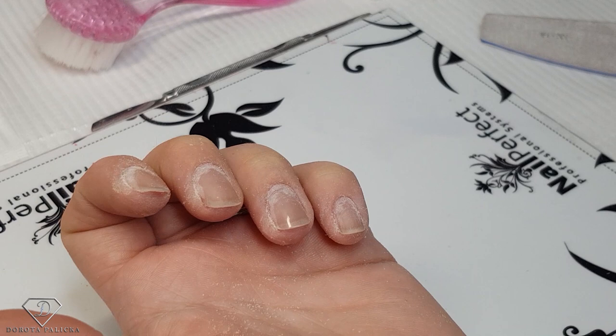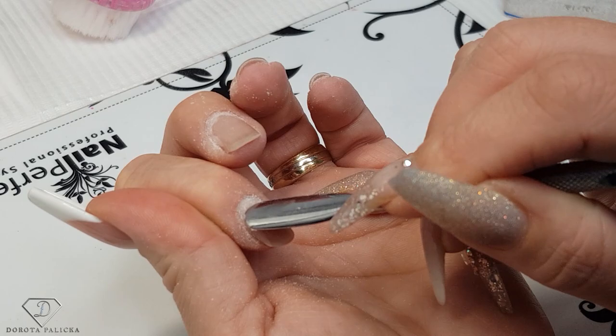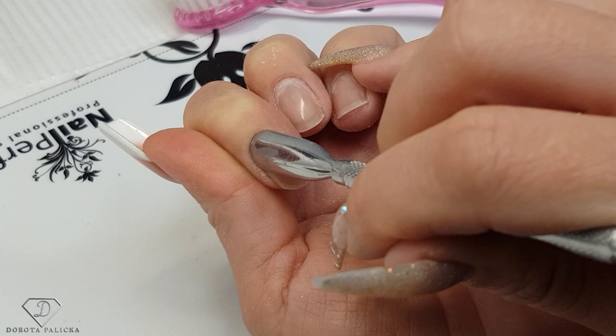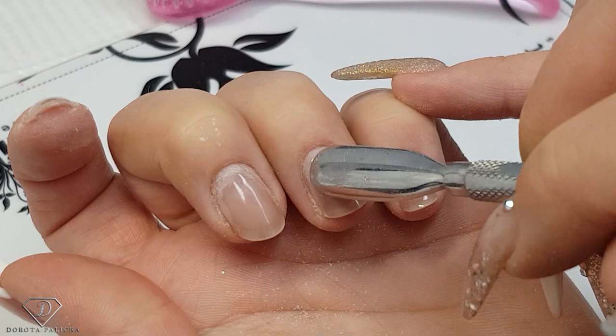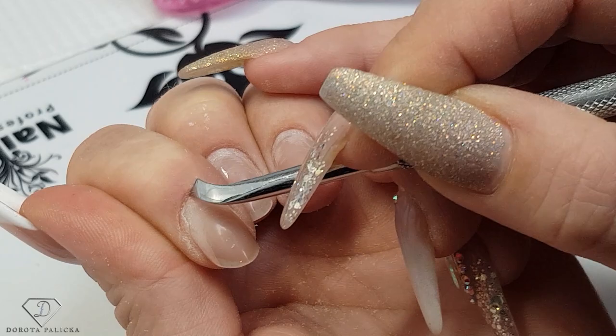With my cuticle pusher I move on to pushing back the cuticles. You've got two sides on the pusher: one to push the cuticles, and you don't only push them straight — you also push them on the sides to keep a really nice shape of the nail fold. Push them really gently. Then with the other side of your knife you remove any dead tissue. There cannot be anything left on there.